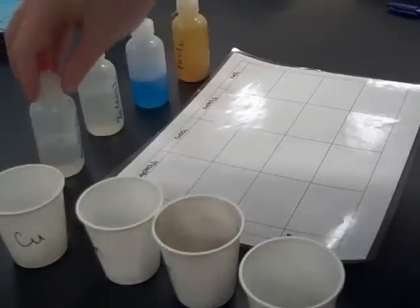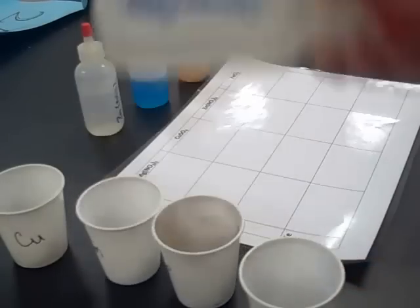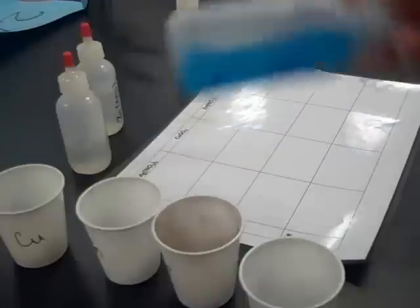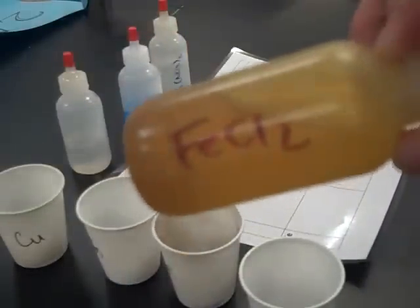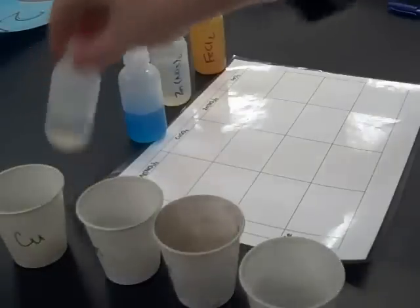We will also need solutions of the metals. Here we have magnesium nitrate, copper 2 sulfate, zinc 2 nitrate, and iron 2 chloride. All of these have different anions — nitrate, sulfate, chloride — but we're not really concerned with that.